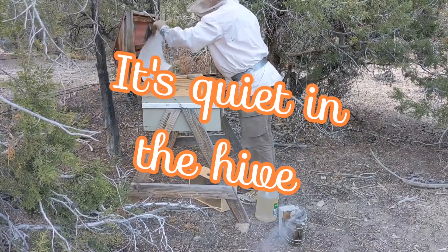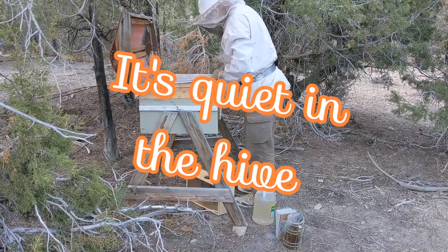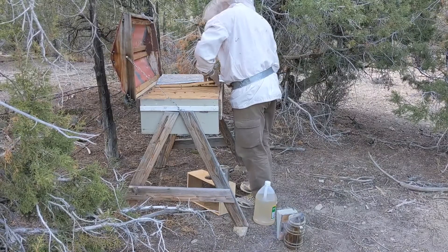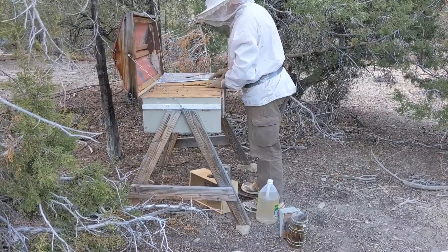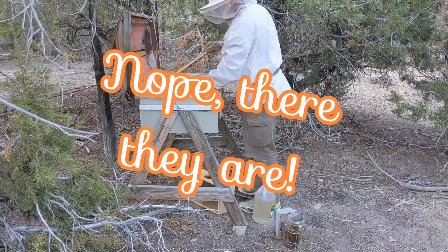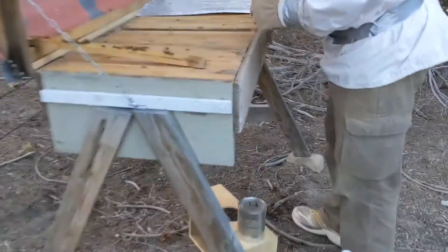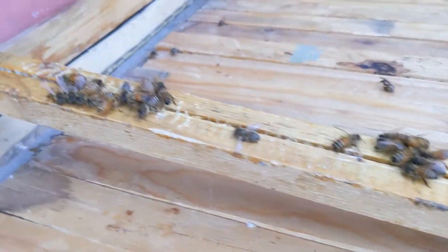I don't hear anything. Great. They're doing their bee thing.